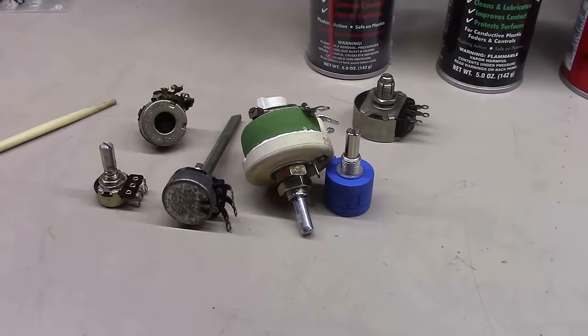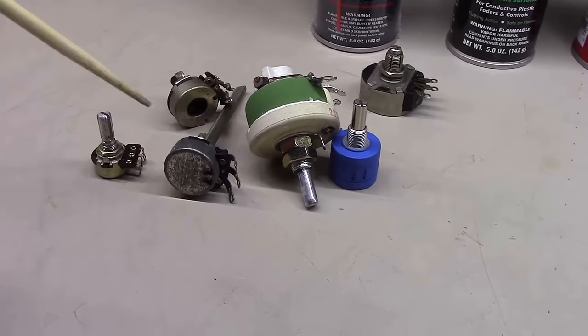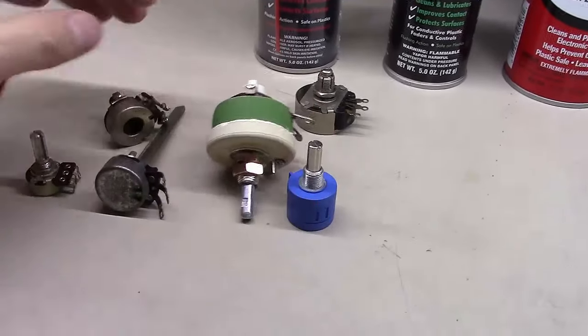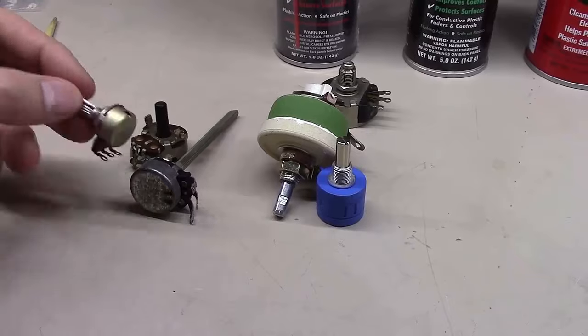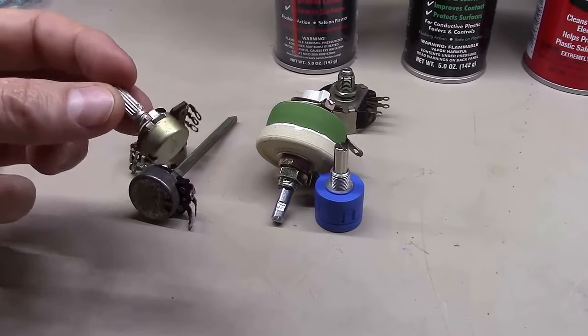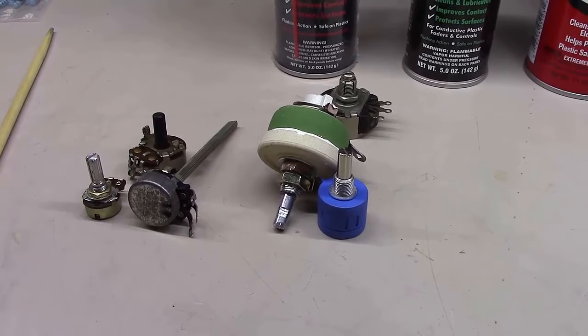You'd use Deoxit D5 on any type of potentiometer, any type of switch — here's a wide variety of examples of different types you might find inside a radio or audio gear. I'll show you in just a bit how to actually use the cleaner to get inside those and clean them.